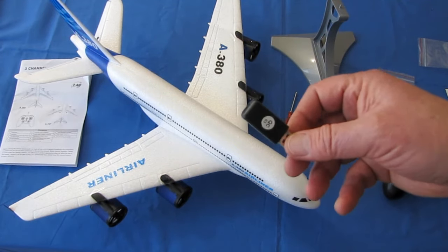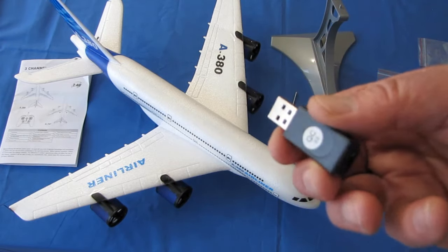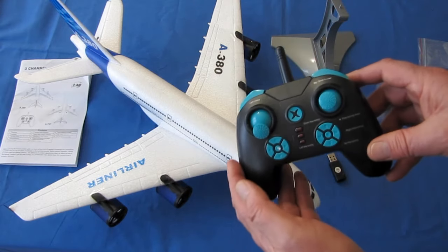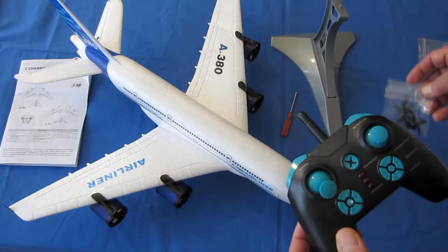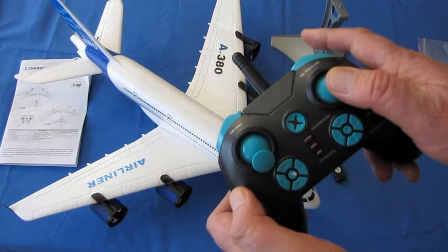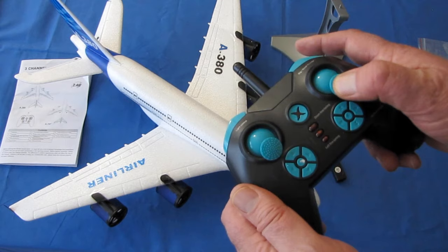You get a little USB charger for charging the 550 milliampere-hour battery — you can charge it through your computer port or through a wall phone charger. You get the controller that comes with the aircraft and a spare set of propellers. The controls are throttle, yaw control — which would normally be called rudder control, but it's yaw because we're using differential thrust — and elevator control.